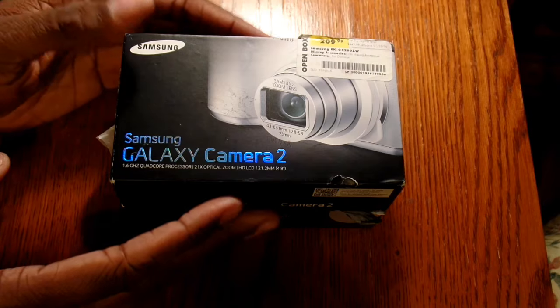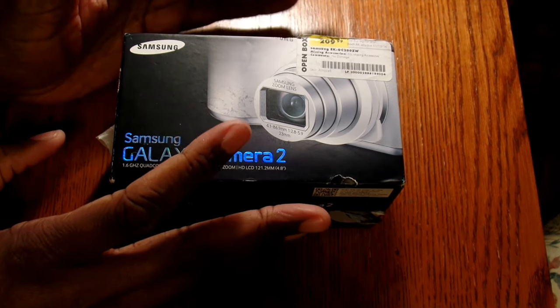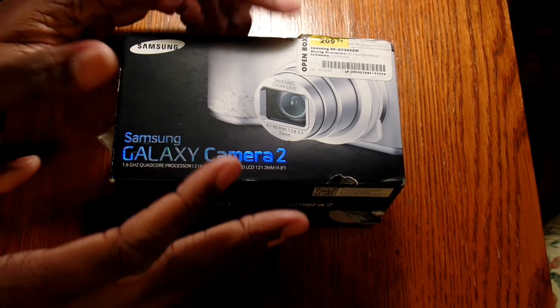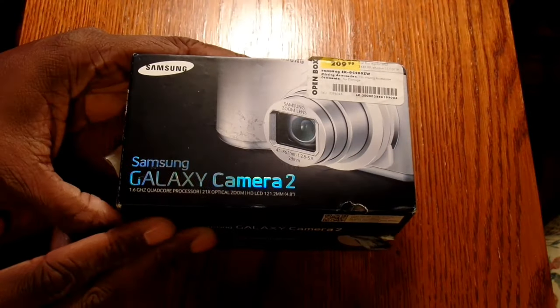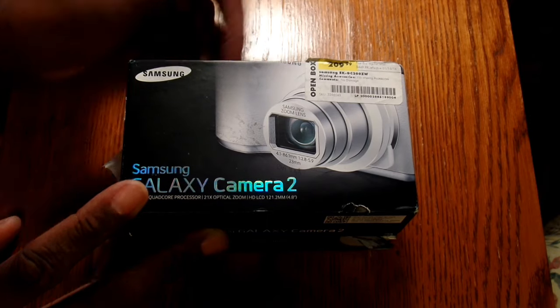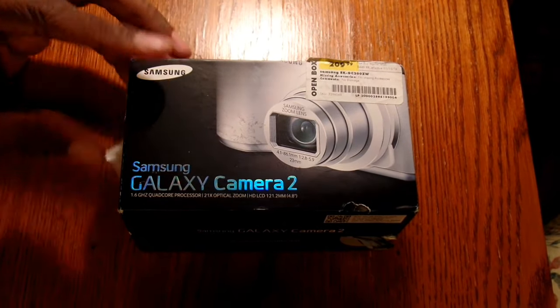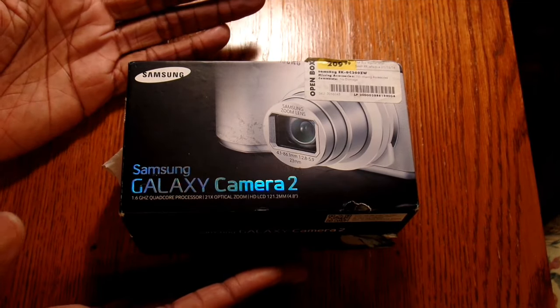I got this at your local big box store. This is what they call an open box. A lot of retailers are doing open box now — what it means is the item left the store and came back. While the box usually looks like it went around the world, the device is usually very pristine. This one is marked $209 but I paid $165 to $175. With that savings I went ahead and bought the extra protection plan, so I can drop this in a manhole and they'll give me a new one.